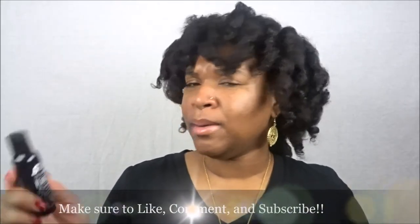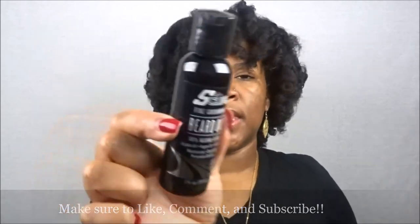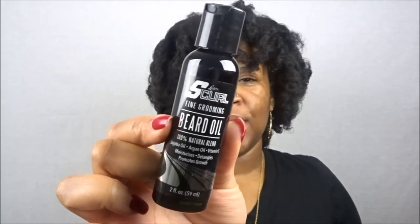I was surprised to receive this next one. This is Luster's S Curl Fine Grooming Beard Oil — a 100% natural blend of jojoba, argan, and vitamin E — to moisturize, detangle, and promote growth. My brother has a beard but he doesn't use beard oil because he sweats a lot with his work and it breaks his face out, so I probably won't send this to him. I just had to smell it though — oh that smells really, really good. To use: wash face and beard, apply a small amount to hands, and distribute evenly throughout the beard. Can be used daily.